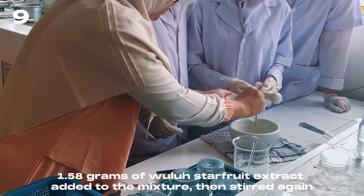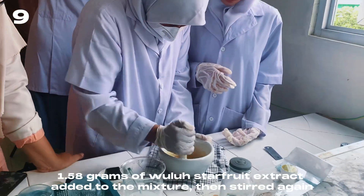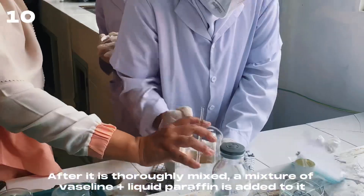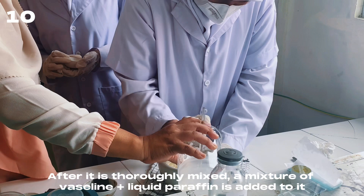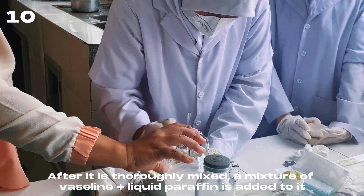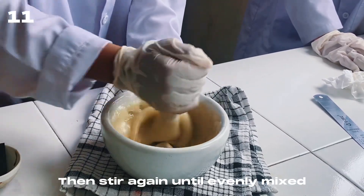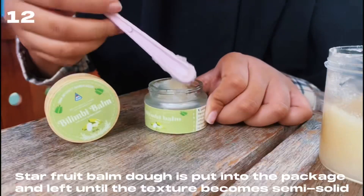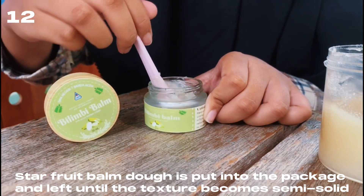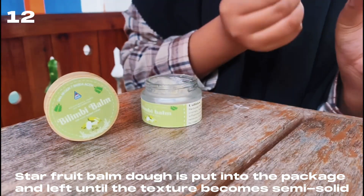1.58 grams of star fruit extract is added to the mixture and stirred again. After it is thoroughly mixed, a mixture of Vaseline and liquid paraffin is added to it and stirred again until evenly mixed. The star fruit balm dough is put into the package and left until the texture becomes semi-solid.